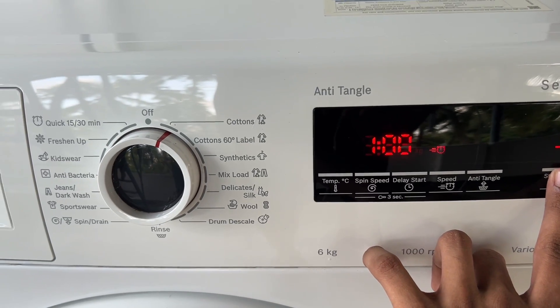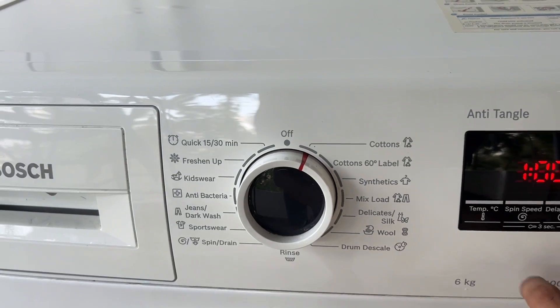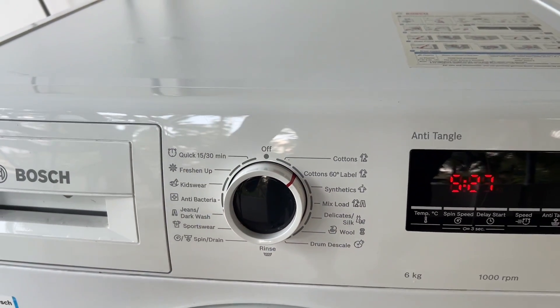Now, while holding the start and reload button, turn the program tile one more click clockwise. Release the start reload button.